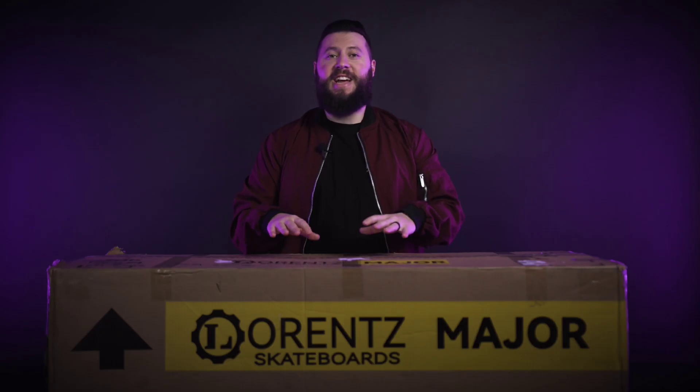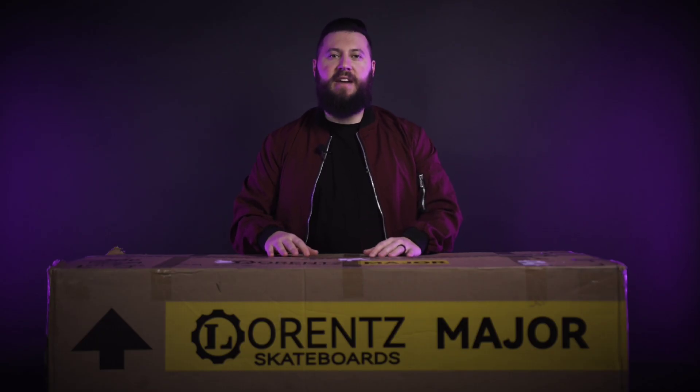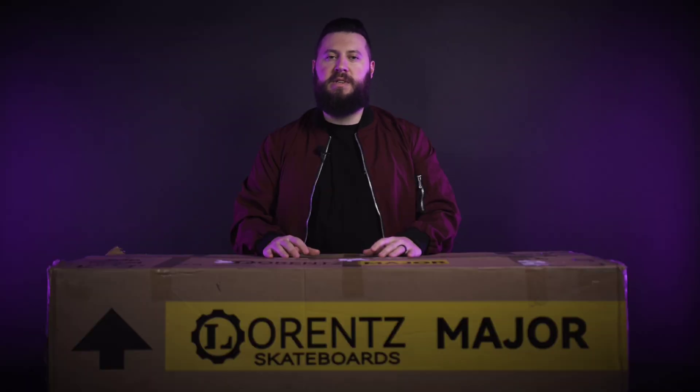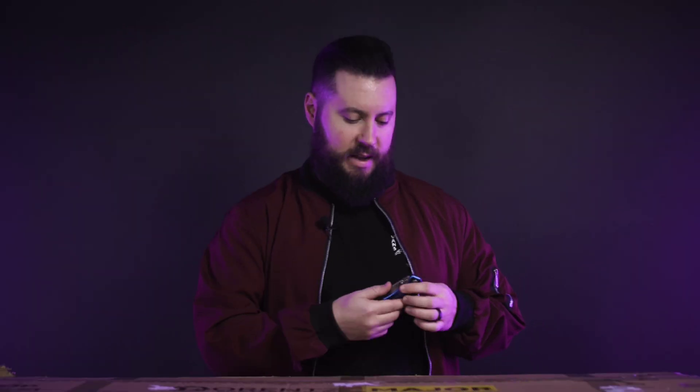With the Major, you're getting a premium unboxing experience. Everything is double-boxed, well-padded, and has perfect foam cutouts for every part in here, whether it's your tools, your charger, extra tubes, and of course, the Major remote. Let's get into this thing.